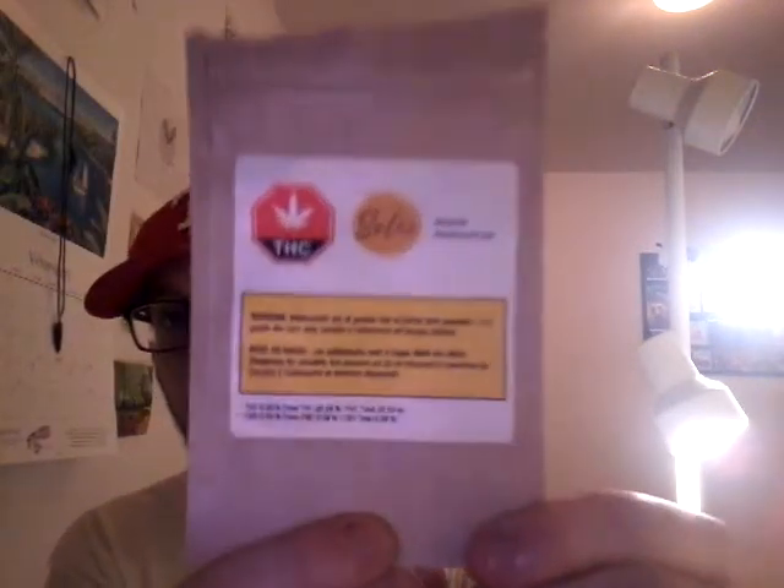What a lot of these companies do, which is interesting, is they'll change the name of an already very common strain. It'd be like taking pizza and calling it something different — like instead of calling it a cheese pizza you're calling it the melted pizza. So anyway, they're calling this Renew and it comes in this package for the one gram.